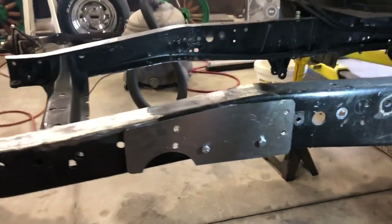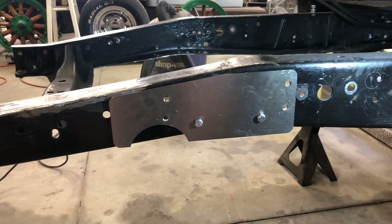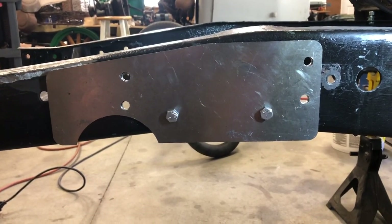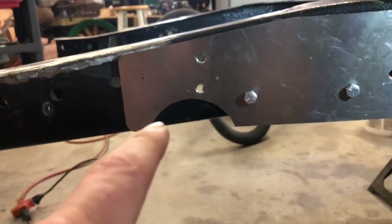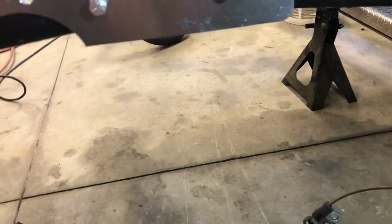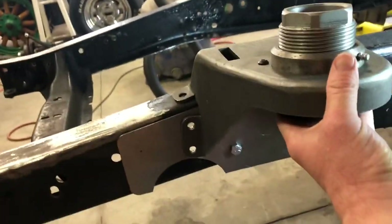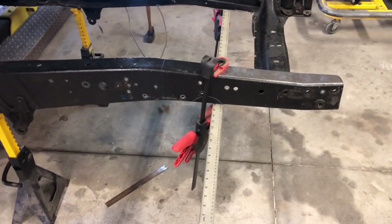The crossmember has been removed and the template is installed with these two set-up bolts here. We're supposed to drill out four holes, score and cut that out of the frame for the rack and pinion. On the other side there are also four holes — those are for the hat piece which aligns like so onto the other side.